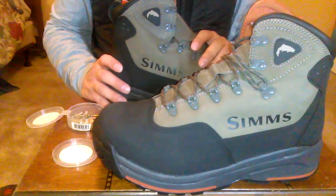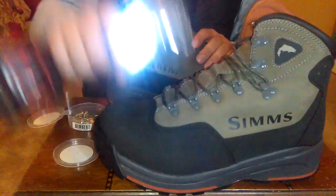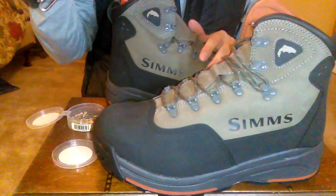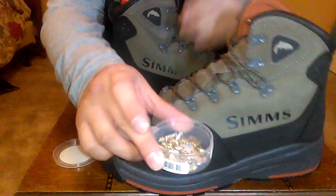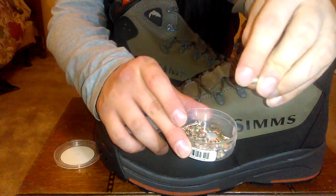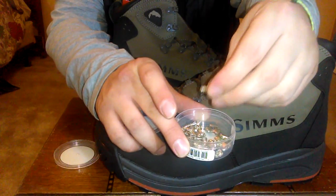Let's get into the installation and I'll show you how to do that right now. The tools you're going to need are a drill or an impact driver — even a screwdriver will work fine. Today we're going to be using this impact driver. All the Hard Bite cleats come with screws included, and you'll notice that they're flat — not pointy — and that's just to make sure they don't poke up into the sole of the boot.